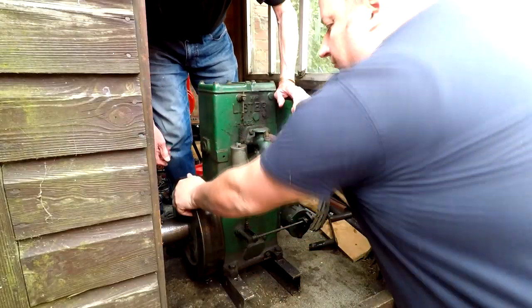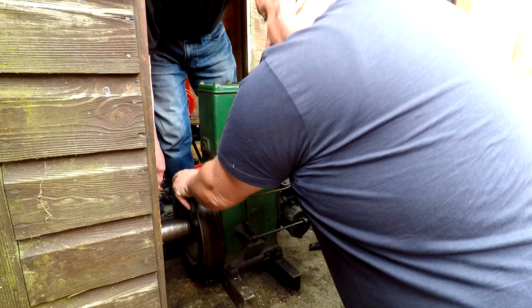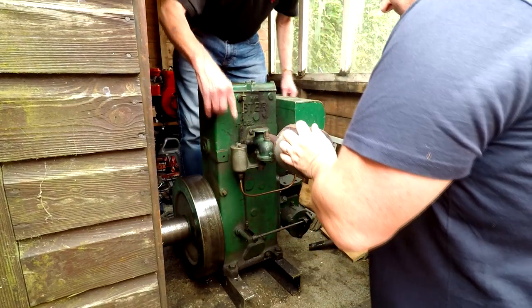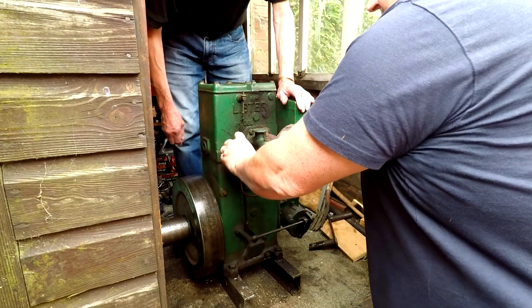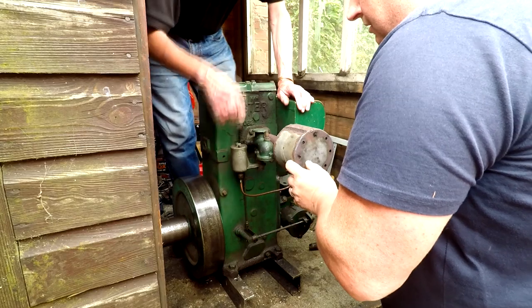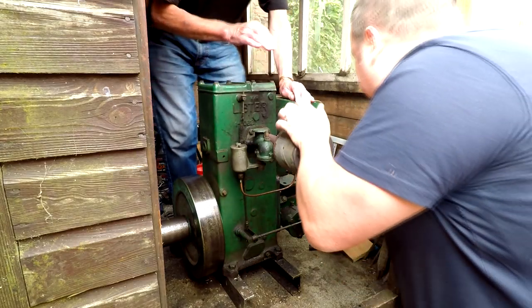We'll put some juice in it and we'll try and hear it running. Wind it backwards, so it's back that way, until you feel a bit of resistance. Then tickle the carburettor a few times — just a little tickle, pumping a bit of fuel into it. Then get the handle.